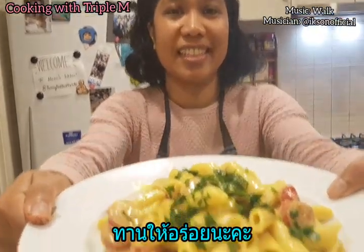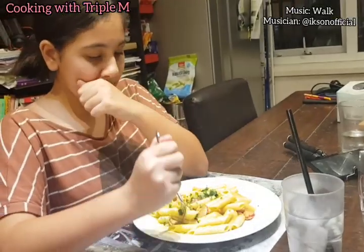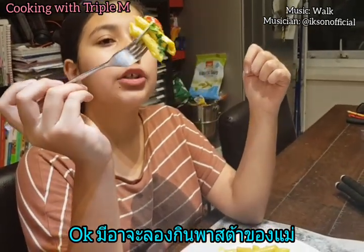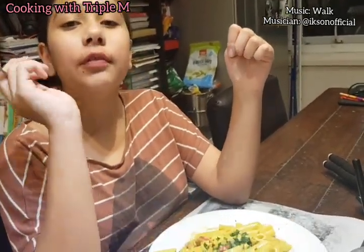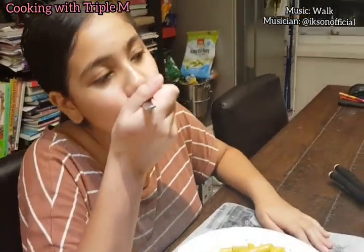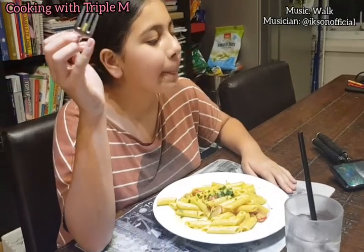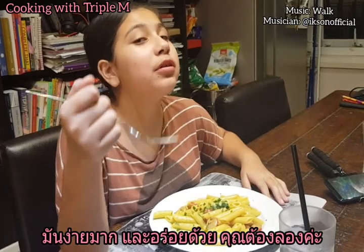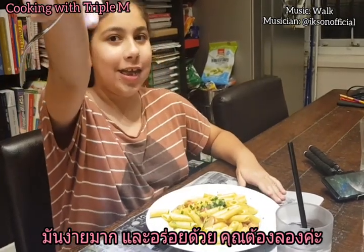I'm going to try mummy's pasta. So yeah, let's try it. This is yummy! It's very simple and yummy. You should try it.